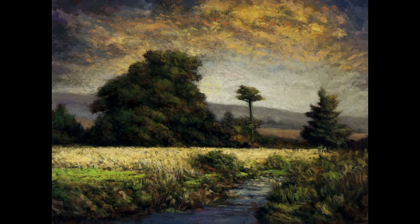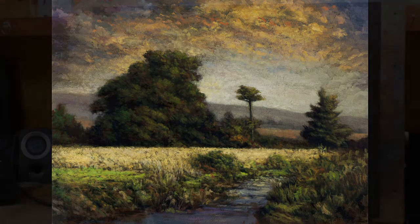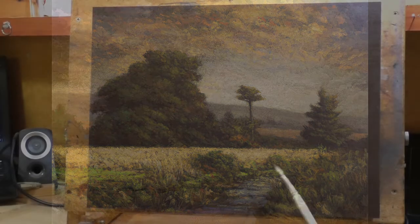Hello and welcome to Toneless Painting with M. Francis McCarthy. This is your painter in residence M. Francis McCarthy, and I'm bringing you a painting that we did a study for last weekend. It's called 'Stream for the Meadow.'